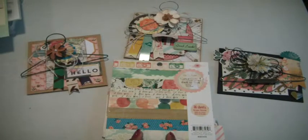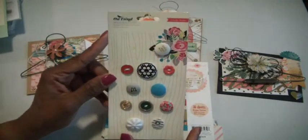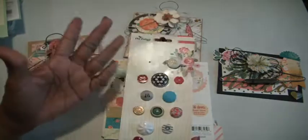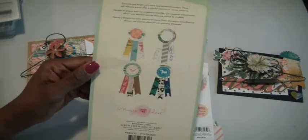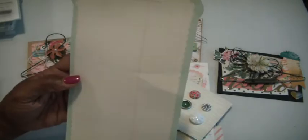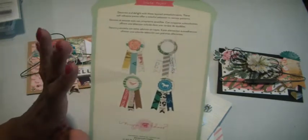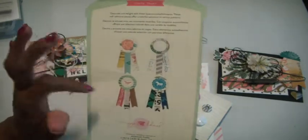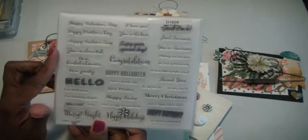I'll show you some things that I used. I used one of the buttons from this crepe paper On Trend collection — it just has that Maggie Holmes feel and style to me. And I pulled out this again from Maggie Holmes: these are called layered stickers but they look like pennants, and I think I picked them up at Tuesday Morning, so I used all four of those. I made a total of five cards.